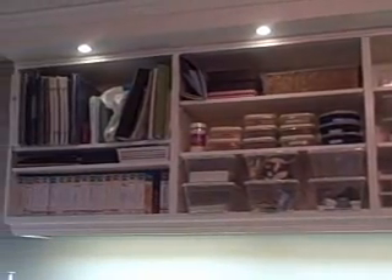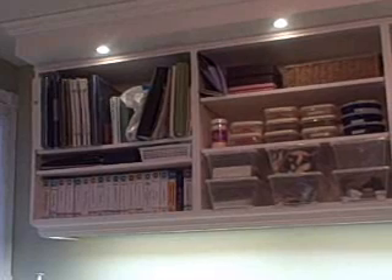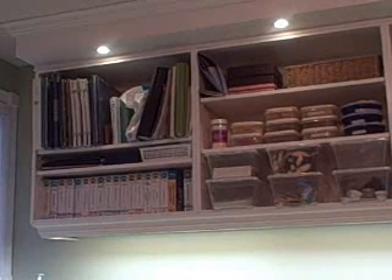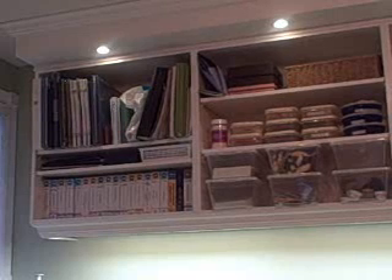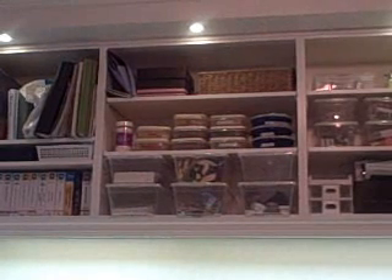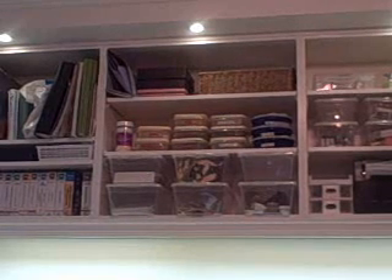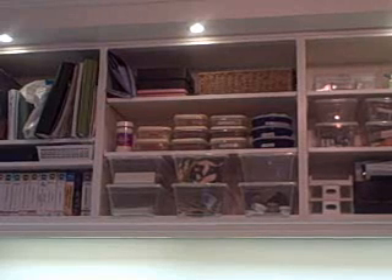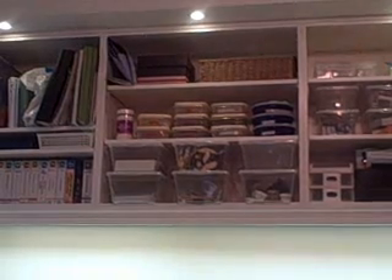In the upper open shelves are where I keep things I'll frequently need while I'm working. From left to right at the top are my scrapbooking albums and refill pages, and albums that I'm working on. The lower shelf has all my Cricut cartridges. In the middle section at the top are just some rub-ons and decals. The middle shelf is all for embossing powders.